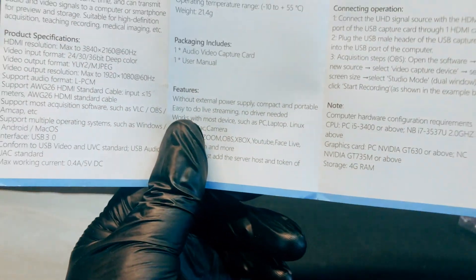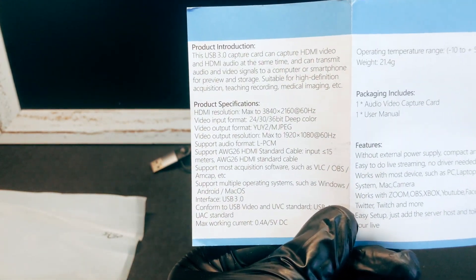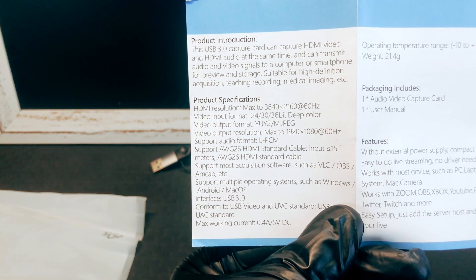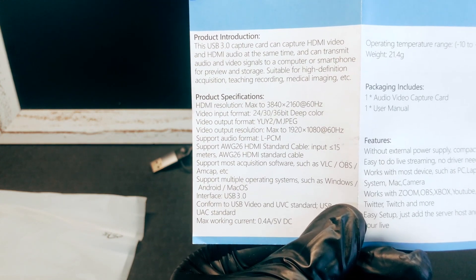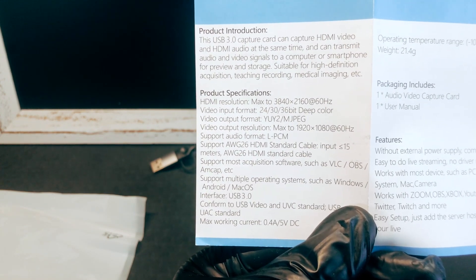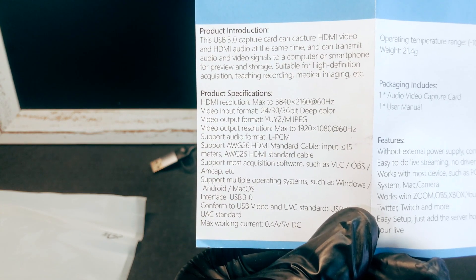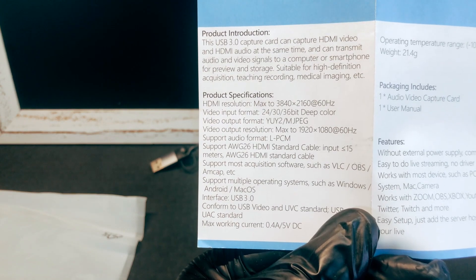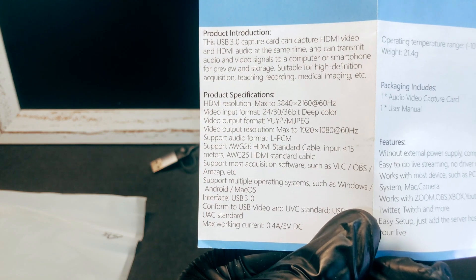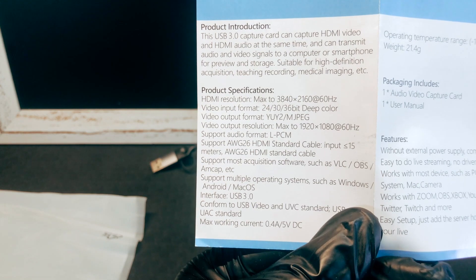On the back we've got some specs. Video resolution max is 3840 by 2160 at 60 Hz — I believe that's 4K. Video input format is 24 to 36-bit deep color. Output format is YUY2, MPEG video output. So 4K is the input resolution, and the maximum output resolution is 1920 by 1080, or 1080p at 60.